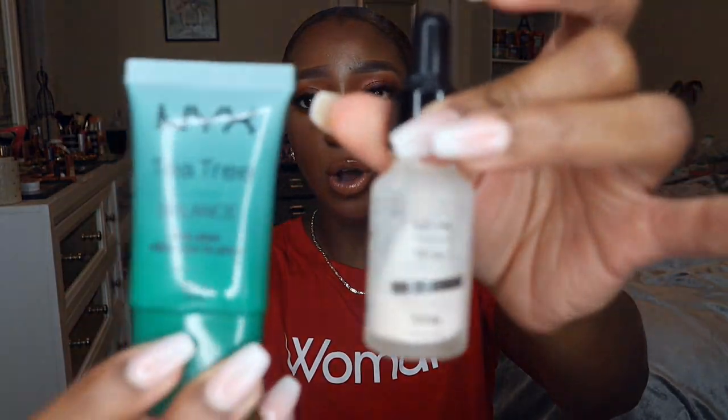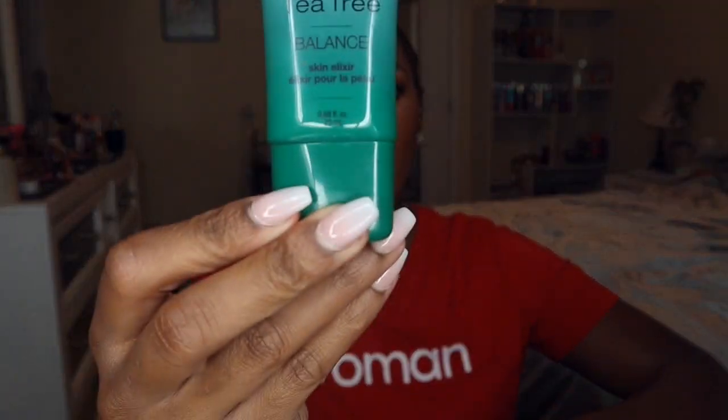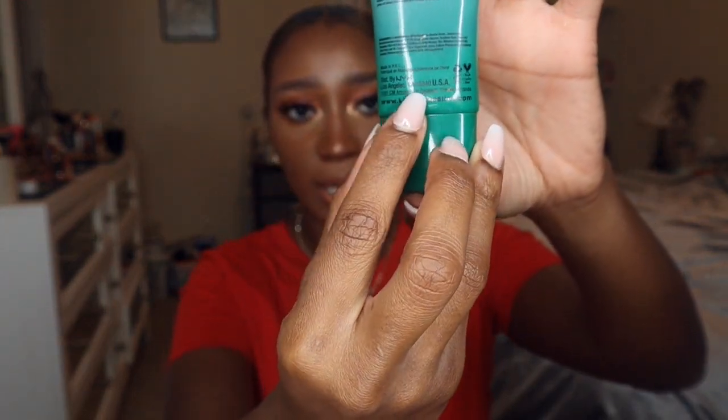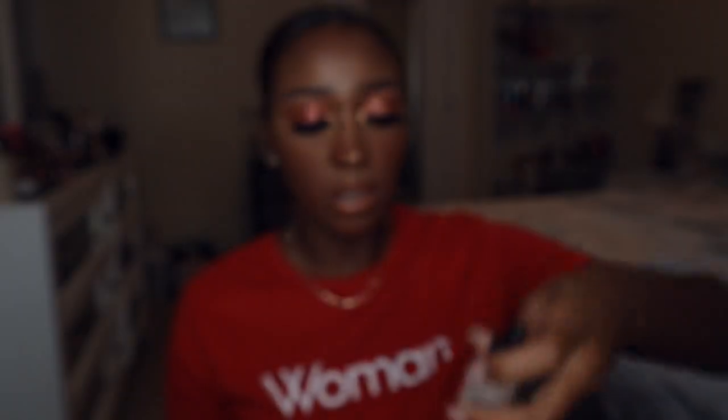Two more primers are in pretty much the same boat as the Smashbox one — almost done. This is the NYX Total Control Drop Primer, and then the NYX Tea Tree Serum Primer. The tea tree one is literally down to its last one or two uses. The Total Control one I have about this much left, but since it dries down to a matte powder finish I don't need to use a lot, so it'll probably take a couple of weeks to another month to finish.